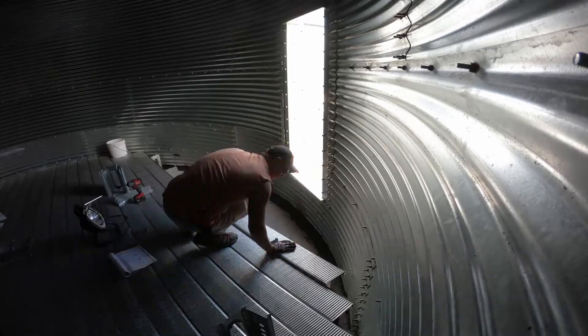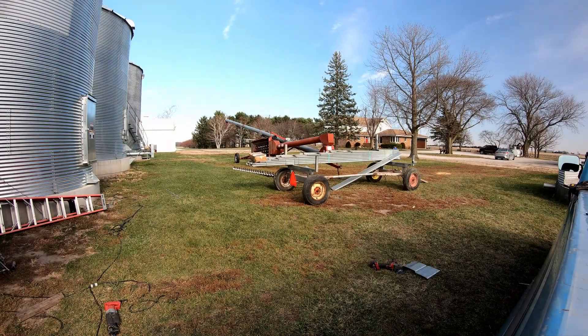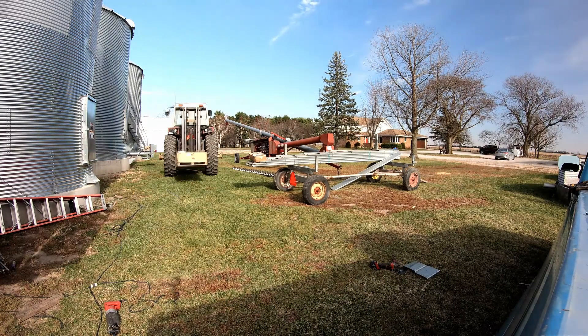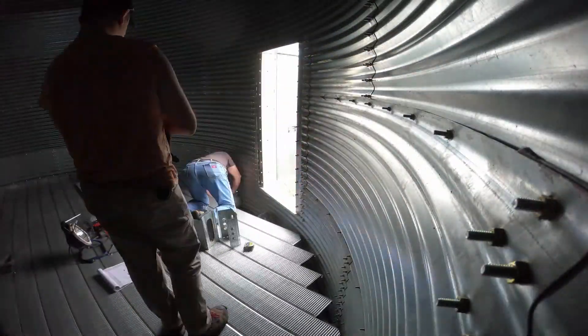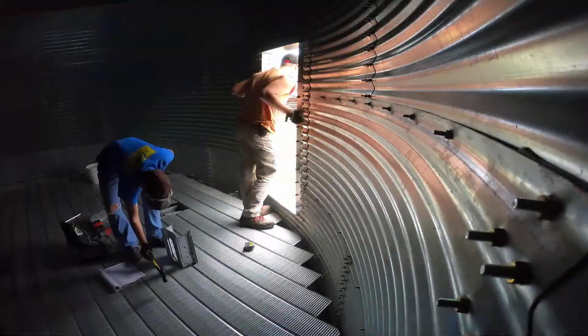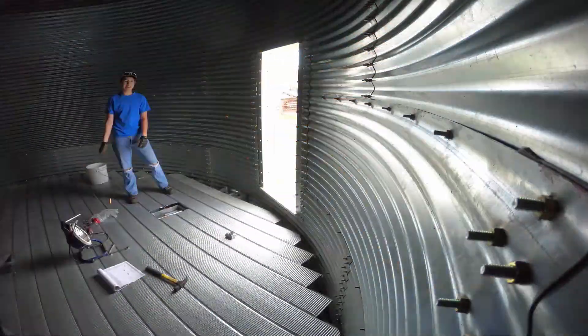Okay guys, it's the next day. We're gonna go back out and continue working on the bin. Dad got the intermediate well worked around and got the floor around that. So I think we're gonna go finish the floor and then finish up around the unload tube, and then I think we're gonna start on the other bin. Floor number one is done!